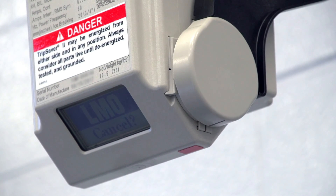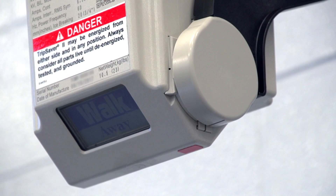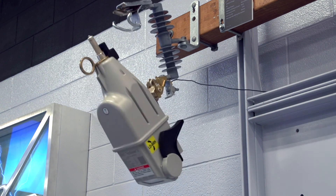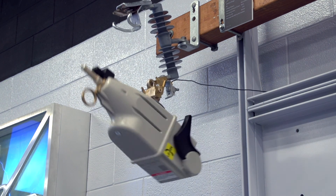If the command is not canceled within 10 seconds, a walk away message will then be displayed. The walk-away window is fixed at 20 seconds and gives users time to move away from the device. During the walk-away period, the operator can no longer cancel the LMO operation. After 20 seconds, the device will break the load current, drop open, and reset. For more information on the local manual open function, see the written instructions.